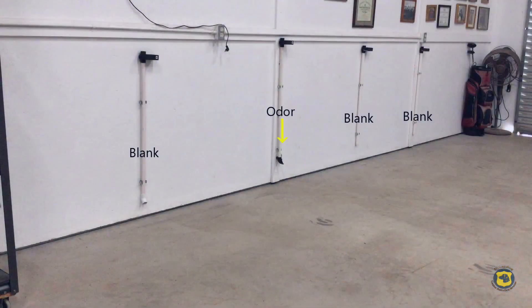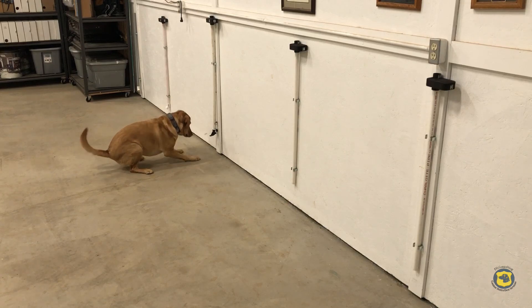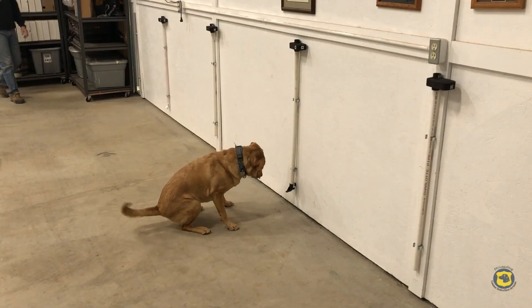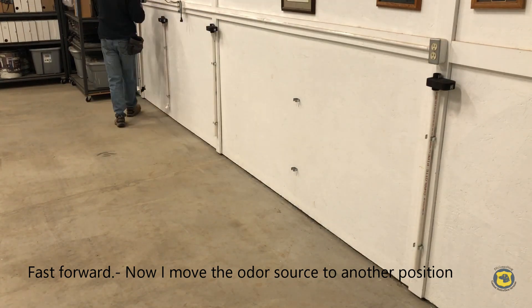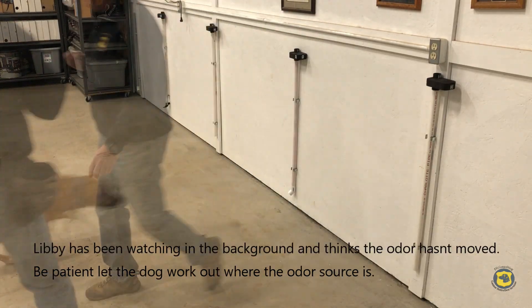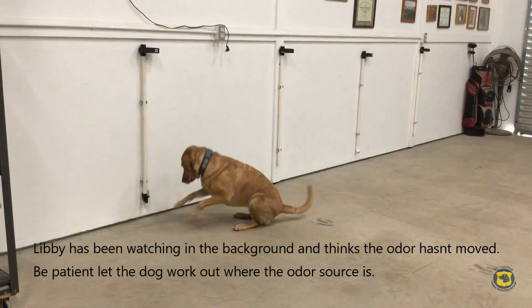Here we have Libby working a single remote reward device with three blanks present. Upon Libby demonstrating a sit response and focus at the source of the odor, I release the reward remotely — it's very important the dog is focused at the source of the odor. I then move the odor source to another position. When Libby comes in, she realizes the odor source isn't there anymore, goes to the new odor source, and gives a sit response.